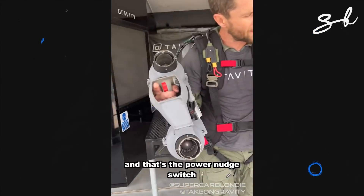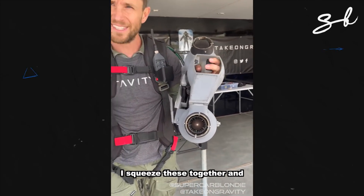I squeeze the trigger — that's the throttle trigger, and that's the power nudge switch. I squeeze these together, and that starts the engines.